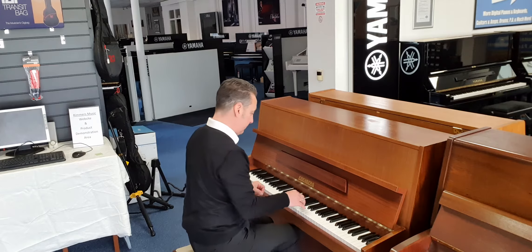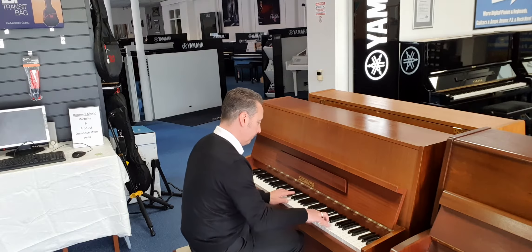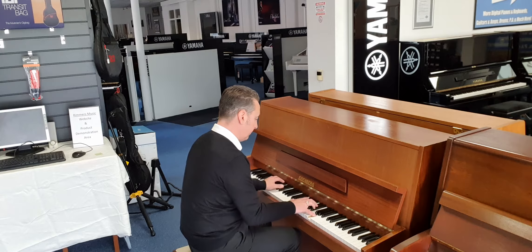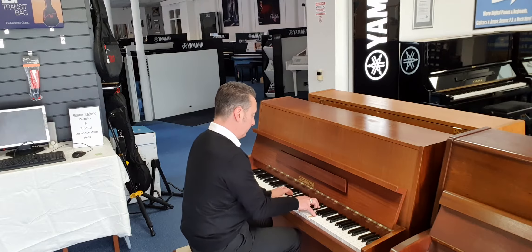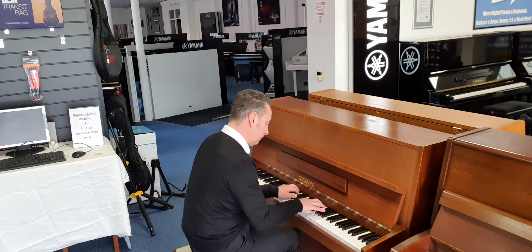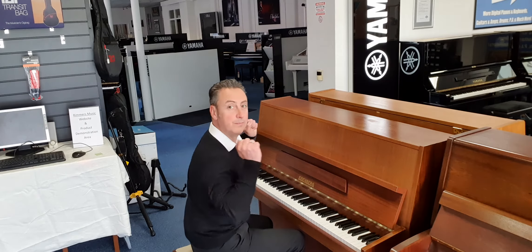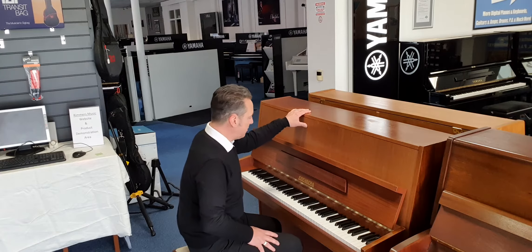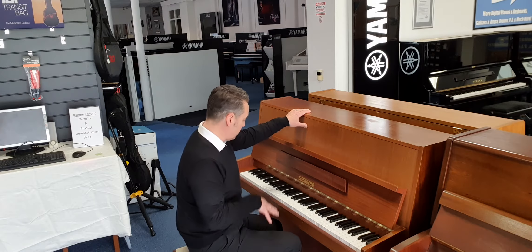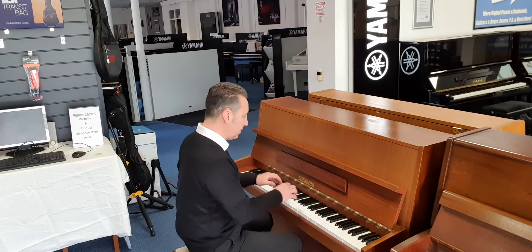So it sounds like this. It's got a really deep tone for the size of it — usually you need a bigger cabinet to get that kind of depth. I'll just do a couple of chords to show you: an E-flat octave at the low end just to show you the bass, and a couple of chords.